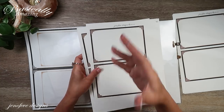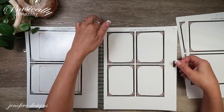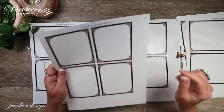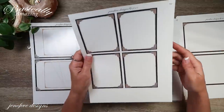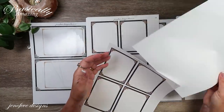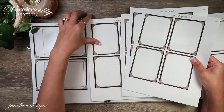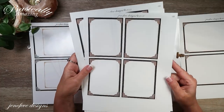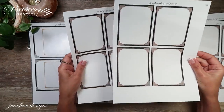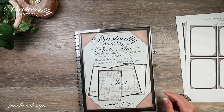I printed those off just to give myself a jump start. Page 13D is made for three by four photos. I printed four of page 13D onto 28-pound white cardstock and two of page 13D onto 80-pound cardstock. I'll have the Basically Amazing photo mats linked down below.